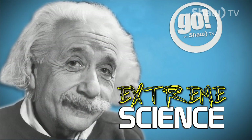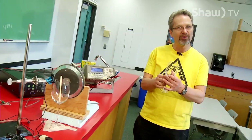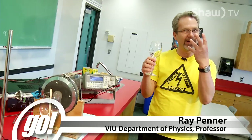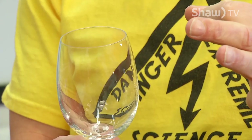Extreme Signs. Here's an extreme science demo that people are familiar with: breaking a wine glass with sound. Now typically you see people using their voice, but trust me, you do not want me using my voice to break this glass.